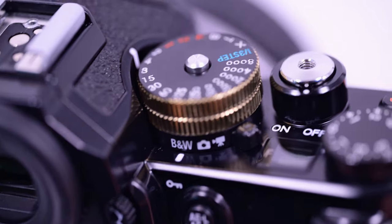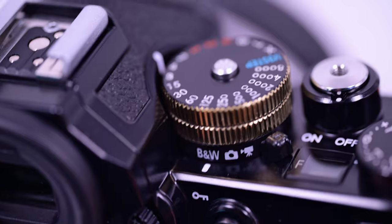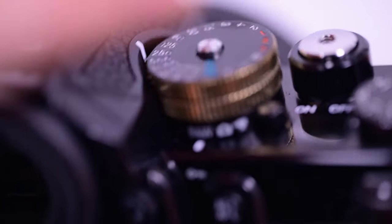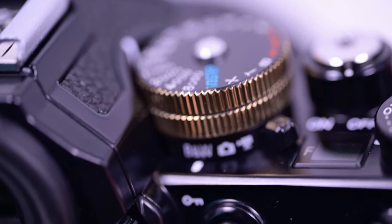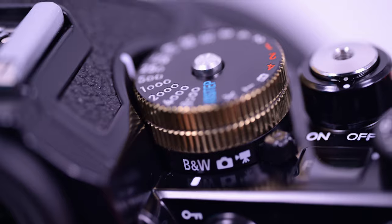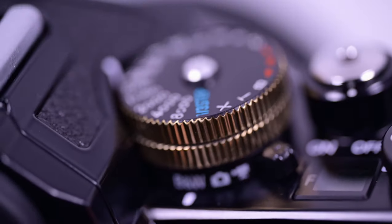Pretty neat, right? Sorry, it's hard to focus, but yeah, turned out pretty cool. Sorry, I'm on this macro lens — the depth of field is like nothing.